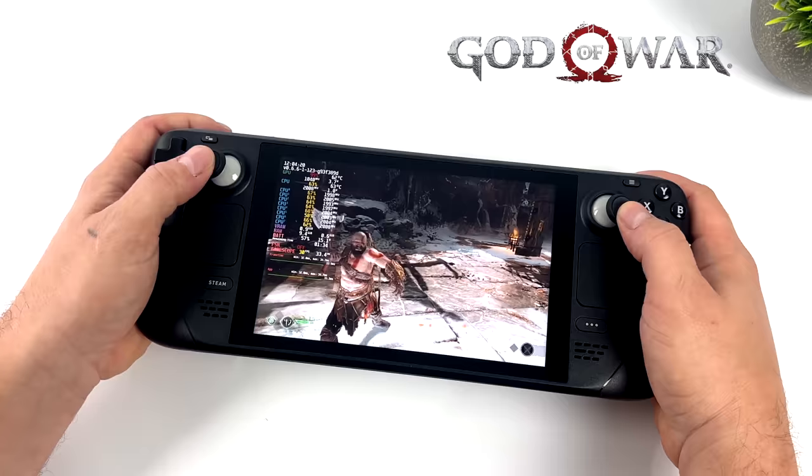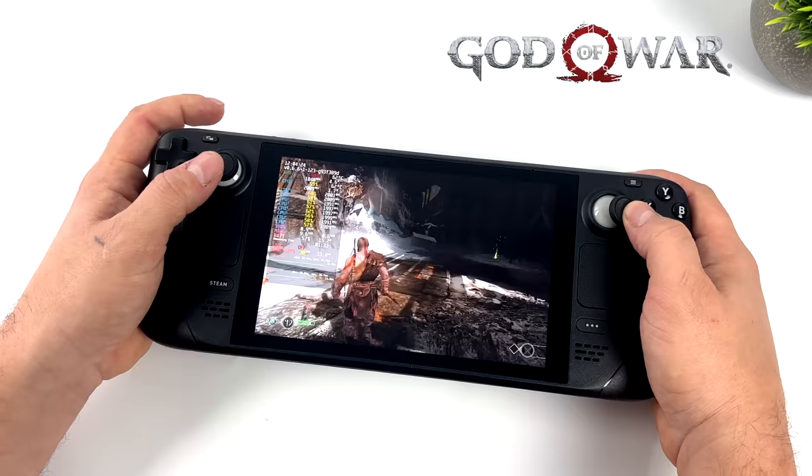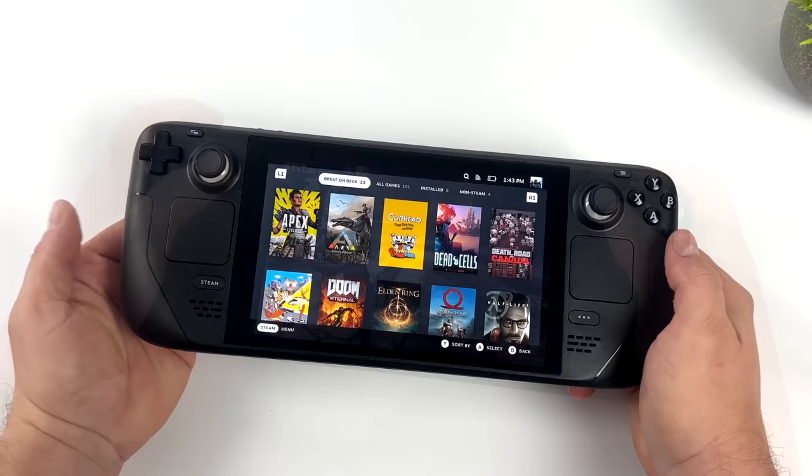There was one last thing I wanted to try. I took the settings up to high, turned FSR to balanced, and locked it at 30. It looks great even with FSR on, and yeah, this is probably how I'm just going to end up playing it.